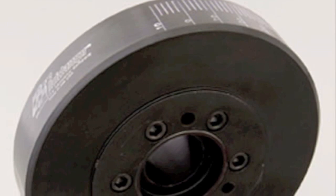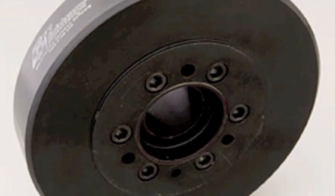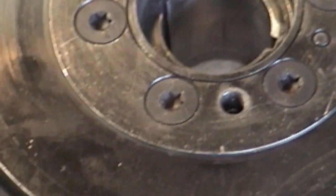This one's a fluid dampener. I've used this for 20 years, never a problem.